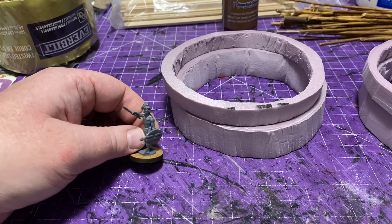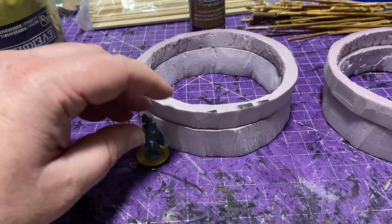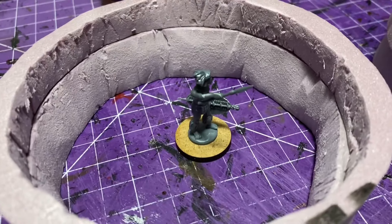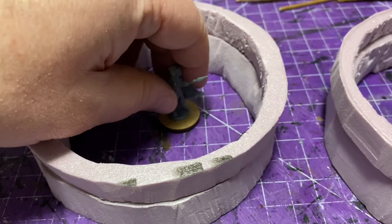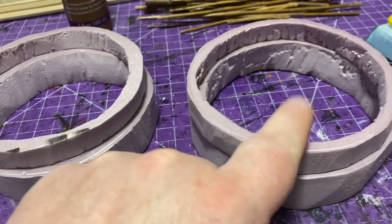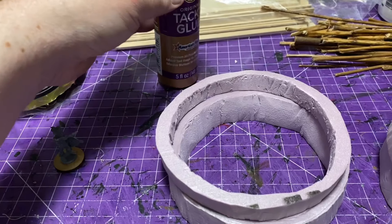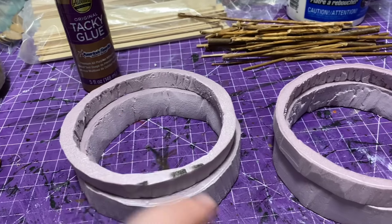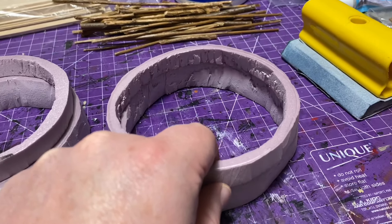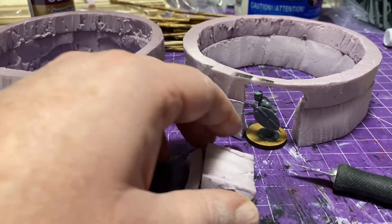First thing — measure everything out with my minis. Originally I had two thicker pieces, a half-inch and an inch thick piece of insulation foam, to make my walls. I'm just making sure the height fits good for my miniatures and everything looks okay. It's pretty rough inside — that's okay. We're going to cover a lot of it with drywall compound, but first we'll glue the two sections together with some tacky glue and then do a little bit of sanding to even things out.